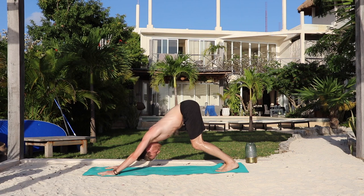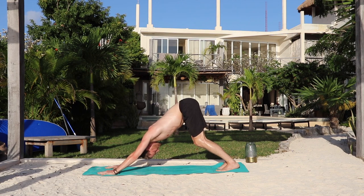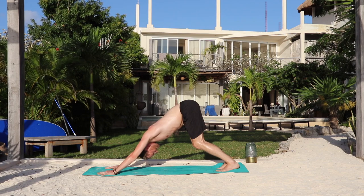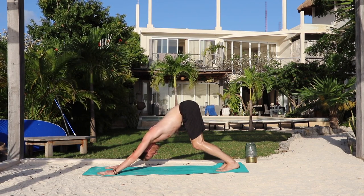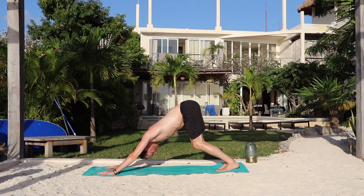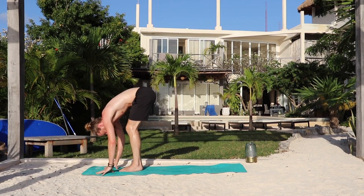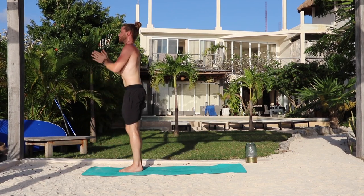Five breaths — breathe in, and out, one. Inhale. Exhale — two. Spread the fingers wide. Inhale. Exhale — three. Press down into your index knuckles. Inhale. Exhale — four. Inhale. Exhale. Bend the knees, look forward. Inhale, jump forward. Exhale, fold. Inhale, chair. And exhale, rise — arms by your sides. How are you feeling? Let's keep going.